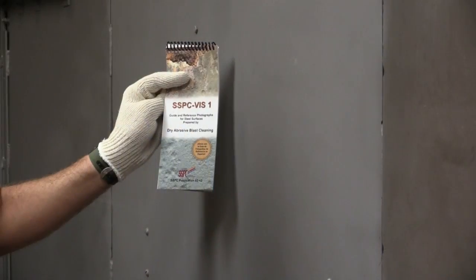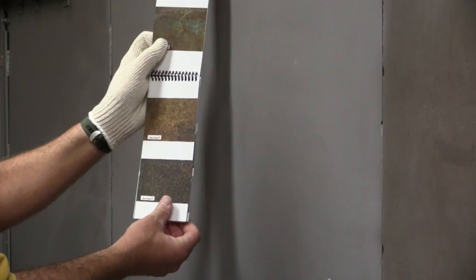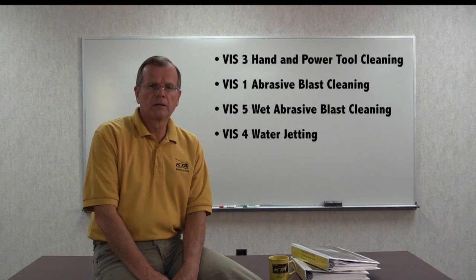To assist in the visual assessment of surface cleanliness, SSPC has developed four sets of reference photographs known as visual guides. Each visual guide contains several before and after photographs. The visual guides can help you assess whether surfaces have been prepared according to the project specification before painting begins. Remember that these are guides — in the event of a dispute, it's the written standard and not the guide that is the governing document. The guides are available for hand and power tool cleaning, abrasive blast cleaning, wet abrasive blast cleaning, and water jetting.